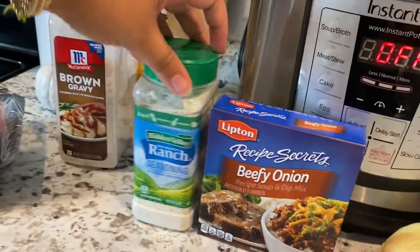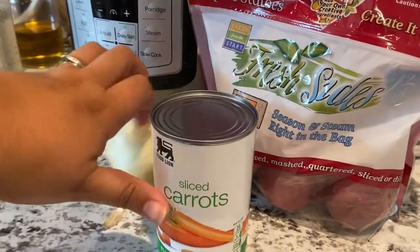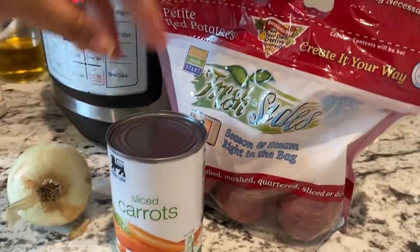The ingredients are: brown gravy mix, ranch seasoning, and beefy onion soup. And then for later: an onion, sliced carrots in a can, and some potatoes.